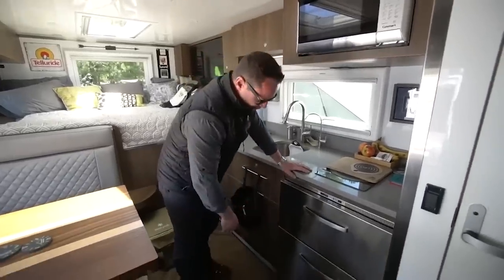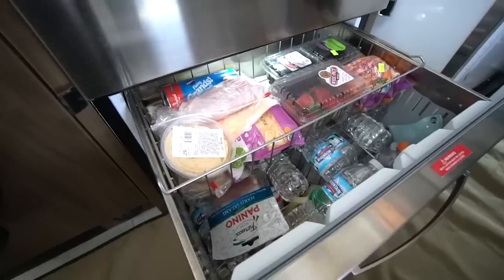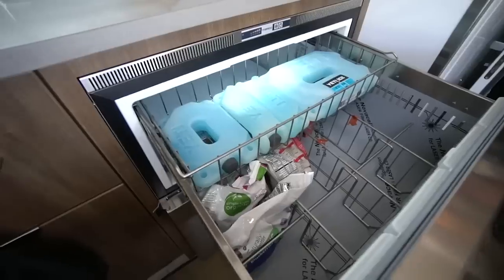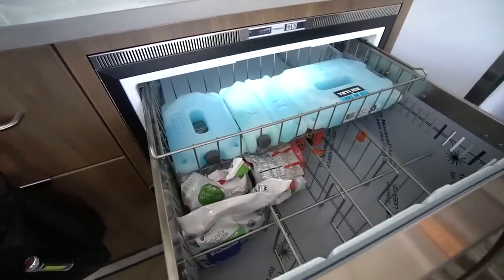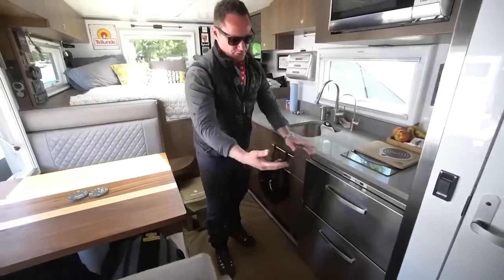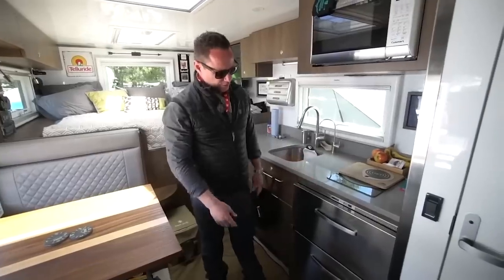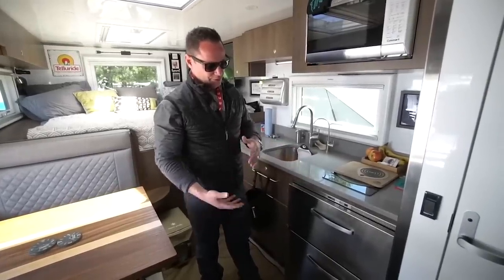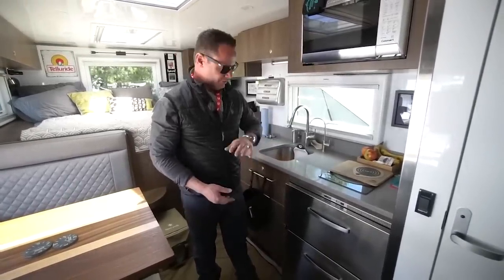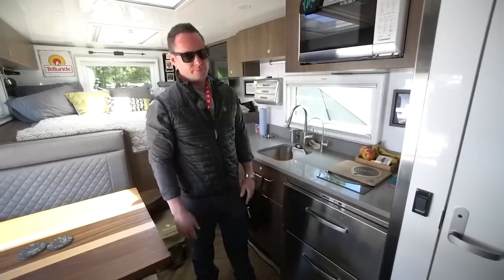We've got a 12-volt Ventra Frigo fridge and freezer. It works out great — draws five amps of power — and for this size truck with three or four people, it's perfect. This company along with a few others make single fridge slide-outs, so if the freezer space was enough, you could add just a single slide-out refrigerator.